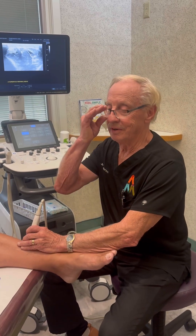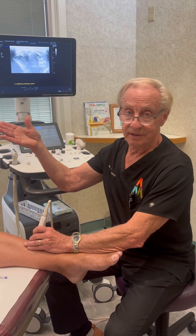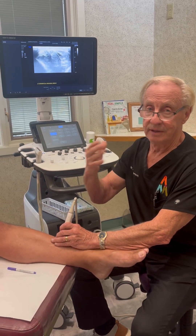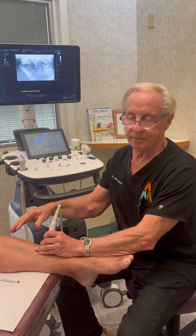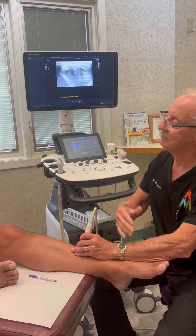Hey guys, Dr. Anderson here. I'm holding an ultrasound machine, and I'm going to introduce Chris — he came all the way from Pensacola, Florida. He drove here with hopes of reversing his wrist and leg surgeries, which are planned for tomorrow. I'm going to show you something with this ultrasound, but first — how did you find out about us and decide to come?